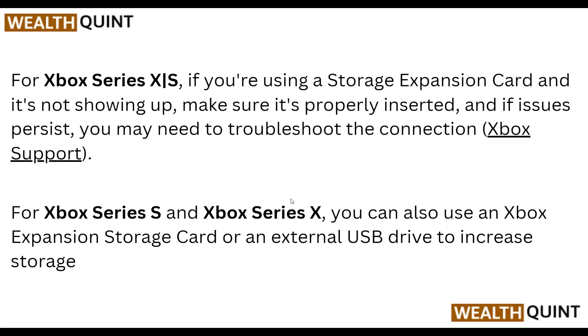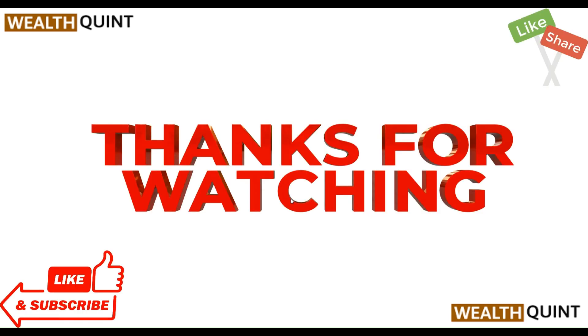For Xbox Series S or Xbox Series X, you can also use an Xbox expansion storage card or an external USB drive to increase storage. That's our tip for today — thanks guys, have a nice day, and don't forget to subscribe to our YouTube channel.